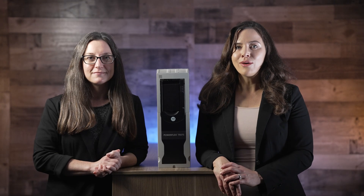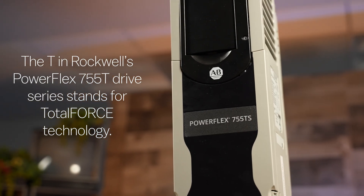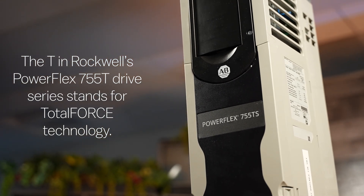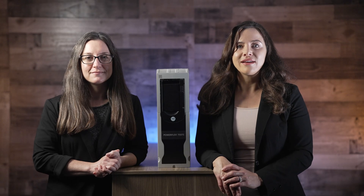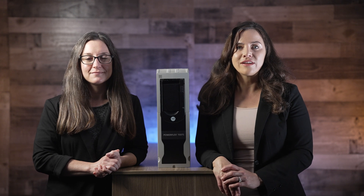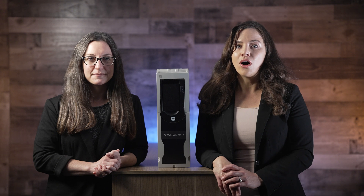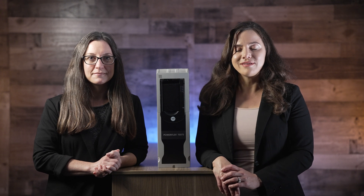Today we're exploring the features of the Rockwell Automation PowerFlex 755TS high performance drive. These industrial 6-pulse drives have high efficiency as well as advanced capabilities to impart flexible high performance motor control, as well as real-time smarts for automated commissioning and optimization.